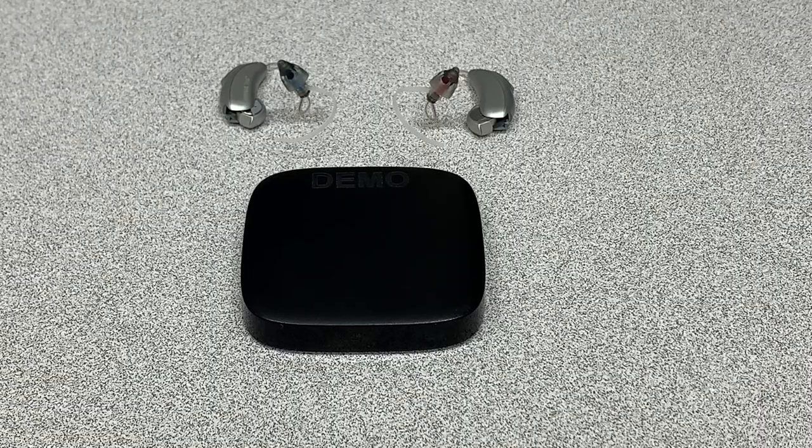This is a video on how to connect a Phonak TV connector both to a media source like a television or compatible monitor, and also to a pair of compatible Marvel hearing aids from Phonak.